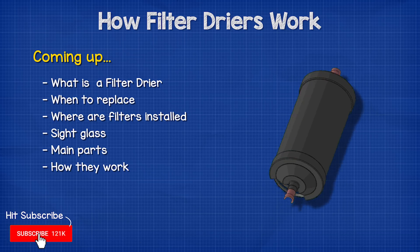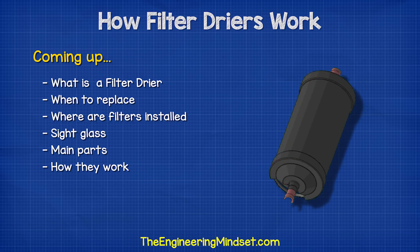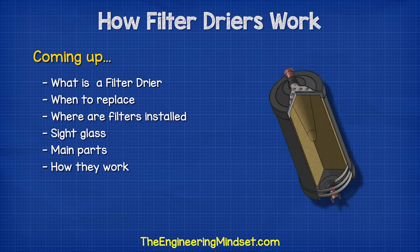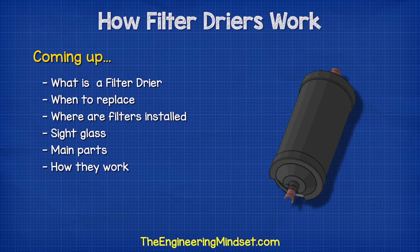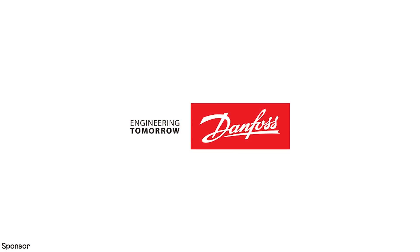Hey there guys, Paul here from theengineeringmindset.com. In this video, we're going to be looking at the filter dryer to understand how it works, the main parts, and why we use them. This video was sponsored by Danfoss.